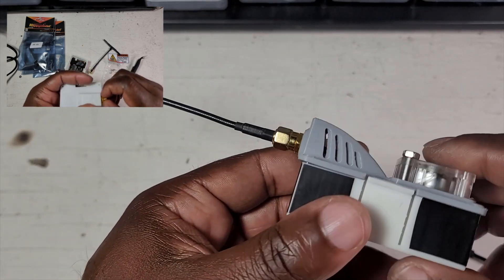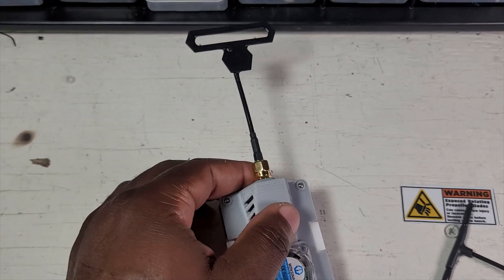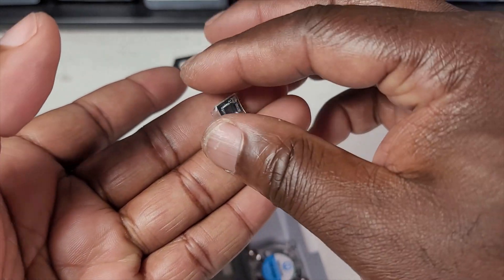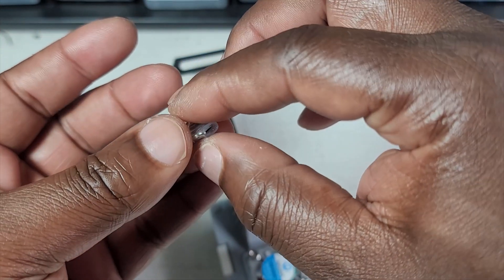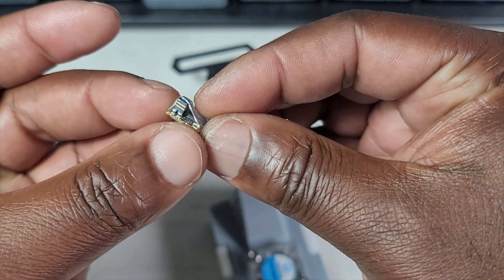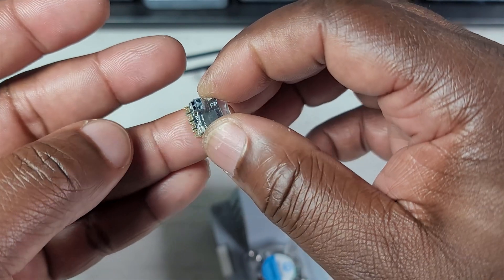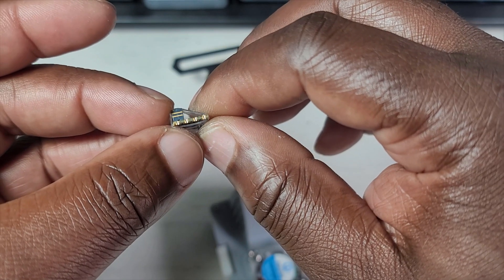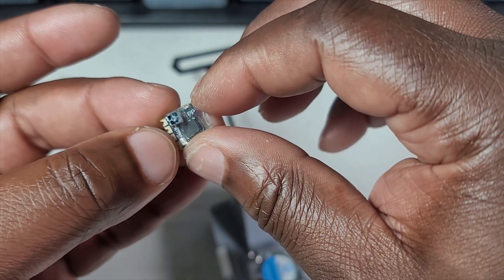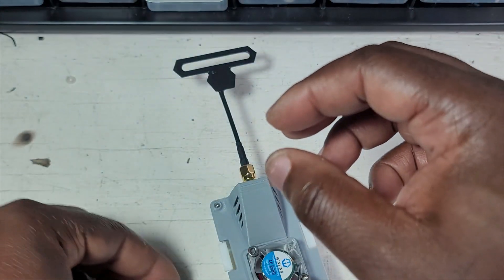The module is pretty simple, nothing special about it. But the one thing that's pretty cool about this system are the receivers that come with it. This is the PP receiver and it does have a ceramic antenna, so you don't need to struggle trying to figure out the best way to position your antenna. From what I heard, people say this is going to be perfect for nano whoop drones and small drones.